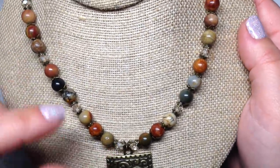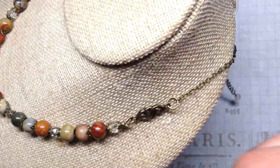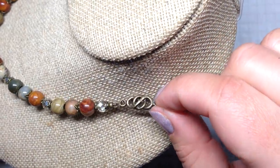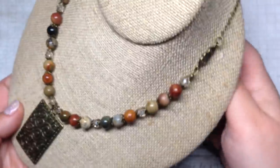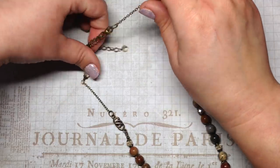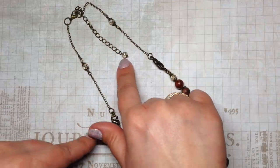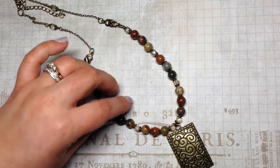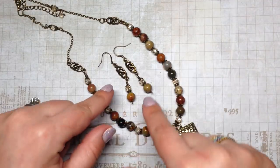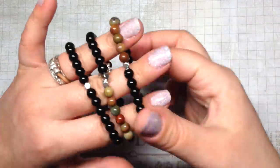I added some crystal rondelles from the box and some antique brass spacers I'd originally gotten from a bead crate subscription and repurchased because I kept using them. Then I added antique brass chain on the back, embellished part of it with a couple more rondelles, and added an extender chain with an embellishment on the end. I love the combination of the metal with the Picasso Jasper — and here are the little matching earrings featuring those same connectors.